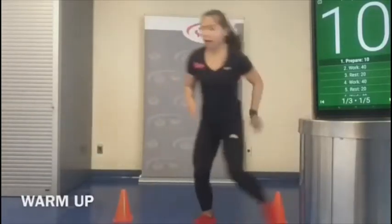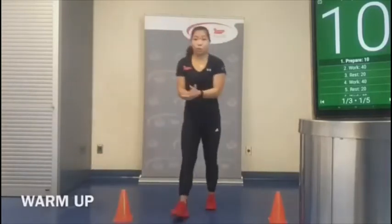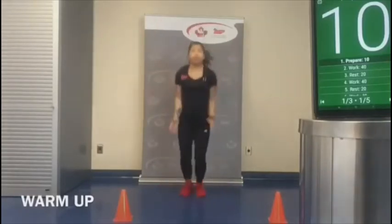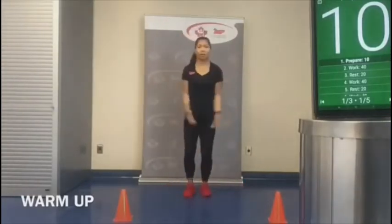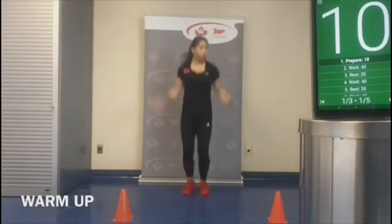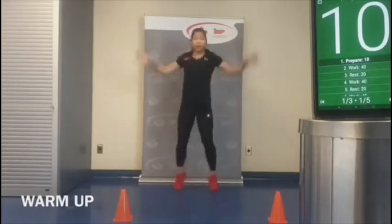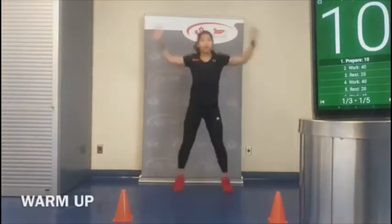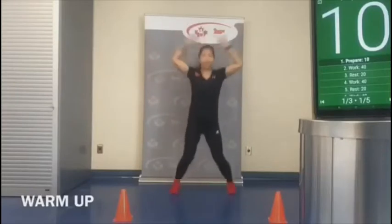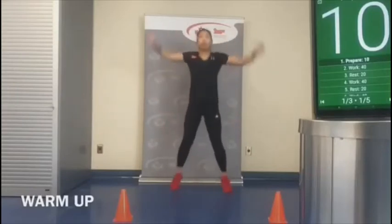We'll do one more on each side. Next we're going to do some jumping jacks — classic jumping jacks. If you want, you can also step it out if that's more comfortable for you today. We're definitely going to burn a lot of calories today, so let's make sure we get a good warm-up in.